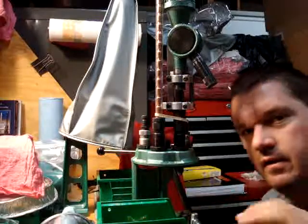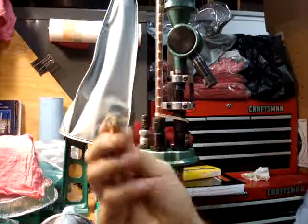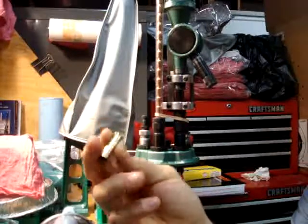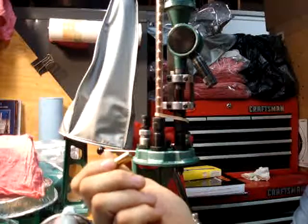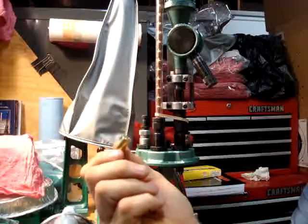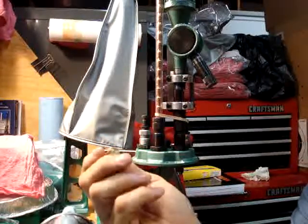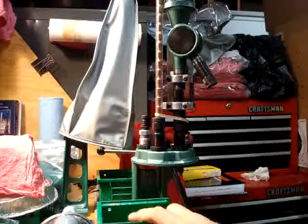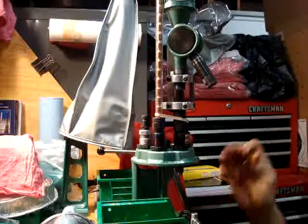Hey Jamie, what's up buddy? I got some 357 Magnum shells I'm reloading today — I'm just going to show you a quick process. These shells are Starline Brass, 357 Magnum. I already primed them earlier, so the primers are already in. I have the clean brass and my tray here with primers already in it, ready to go.